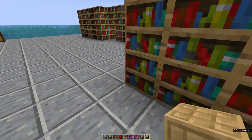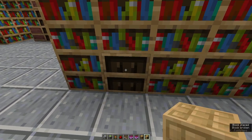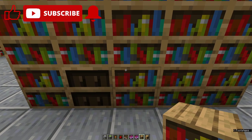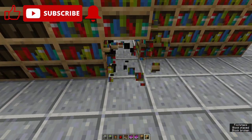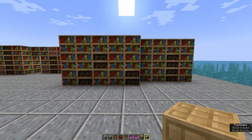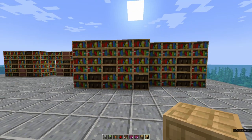Texture these in any way that you want. I'm going to make sure that this one is a chiseled bookshelf because this is going to be our key. Then we can come through and decorate it again in any way shape or form, adding in some looms for extra texture.